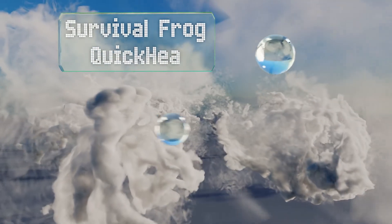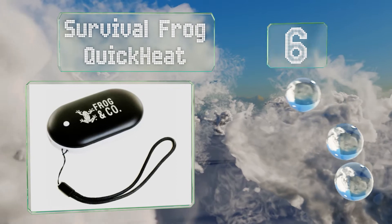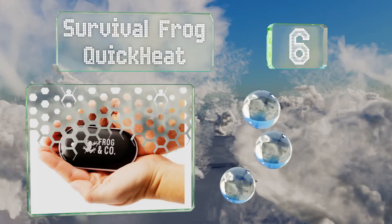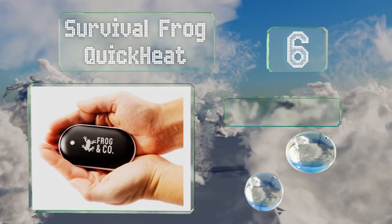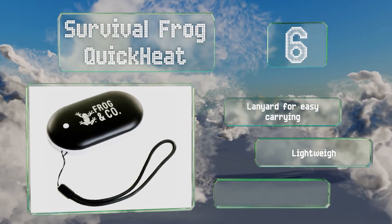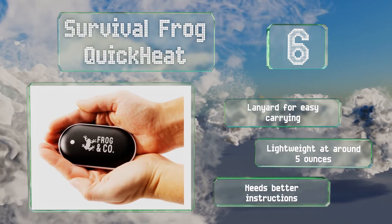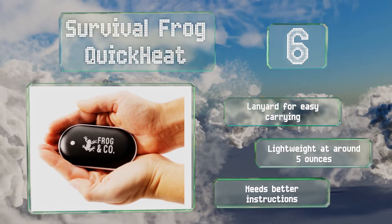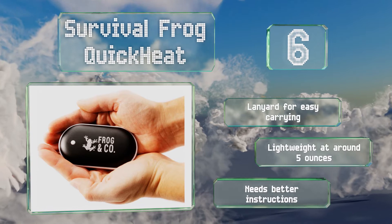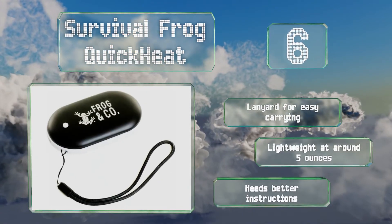Moving up our list to number 6, the smooth and ergonomic design of the Survival Frog Quick Heat provides 5,000 mAh worth of hot stone therapy, or the means to top up low batteries wherever and whenever chill winds blow your way. It includes a USB cable for your convenience. It also comes with a lanyard for easy carrying, and is pretty lightweight at around 5 ounces. However, it needs better instructions.